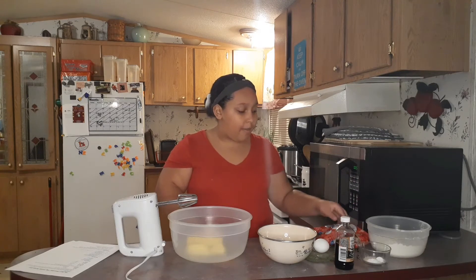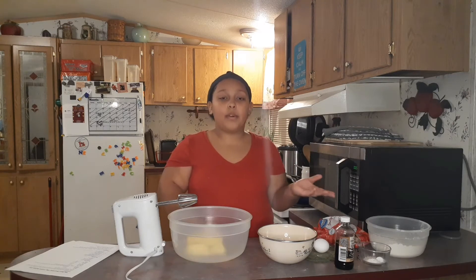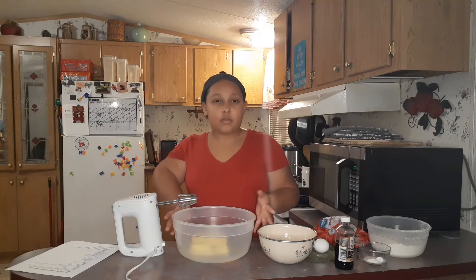I have a bag of chocolate chips and then a little bit more so I can put them on the tops before I put them in the oven, so they'll melt on top and you can see them, which looks pretty.